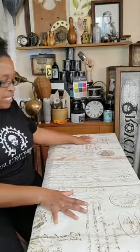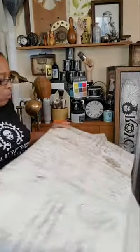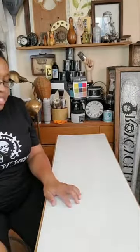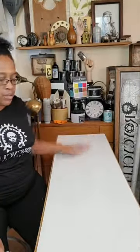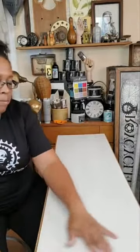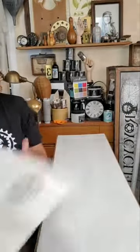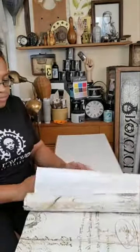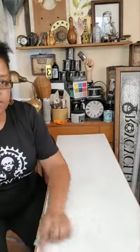I'm going to go ahead and start decoupaging it. When I use the heavier sheets of paper, I like to put two layers of varnish and let the first layer dry. For the sake of speediness for this live, I have already put down my first layer of varnish and let it dry. Now I'm going to put on my second layer that I'm actually going to use to adhere the paper. I'm going to start on this side so you guys can see closer what I'm doing.